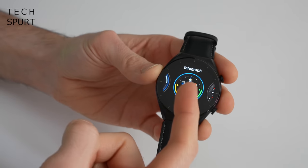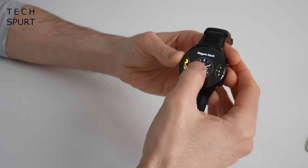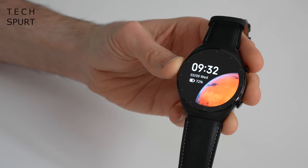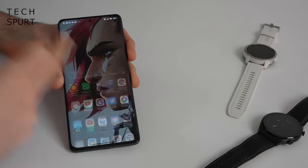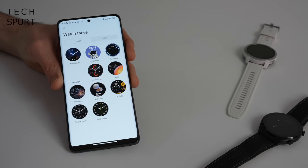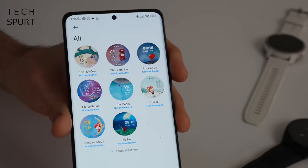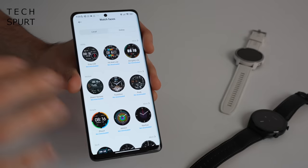A handful of watch faces come pre-installed on both the Watch S1 and S1 Active — basically identical, with a good mix of analog and digital efforts, some sporty types with health stats right on the main screen, and living wallpapers that come to life when you wake the watch up. If you get bored, dive into the Xiaomi Wear app's profile section where you'll find over 200 watch faces to download, arranged into different categories.